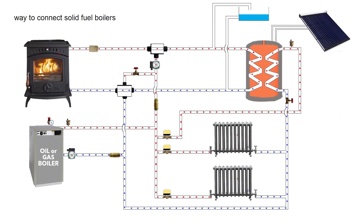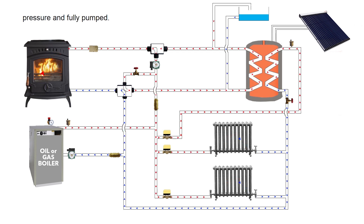The safest and most efficient way to connect solid fuel boilers is with gravity, an open air vent, pressure and fully pumped.